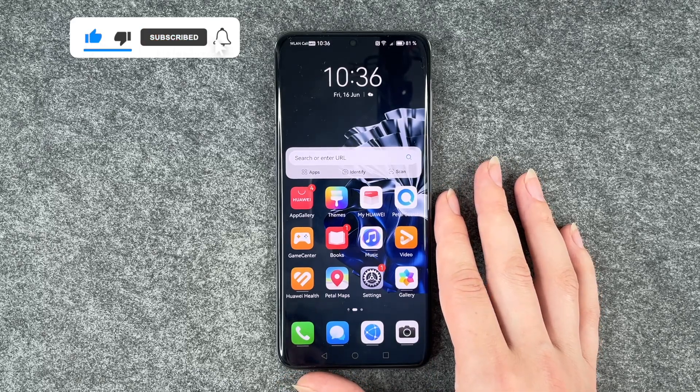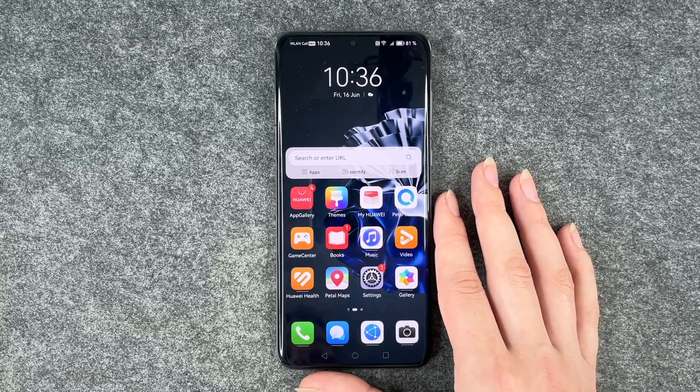So that's how you can make a screenshot on your Huawei P60 Pro. Hope you liked it, hope to help. So thumbs up, share and subscribe and I hope to see you next time. Bye.